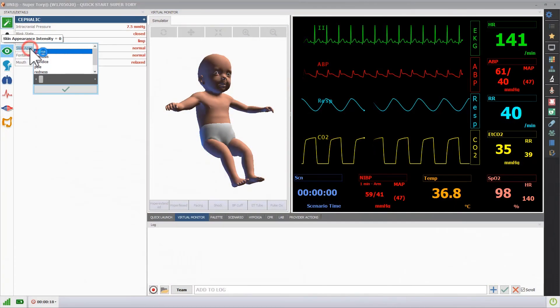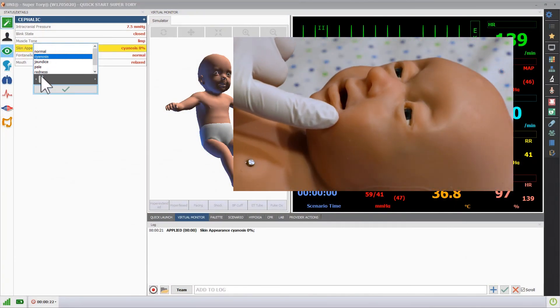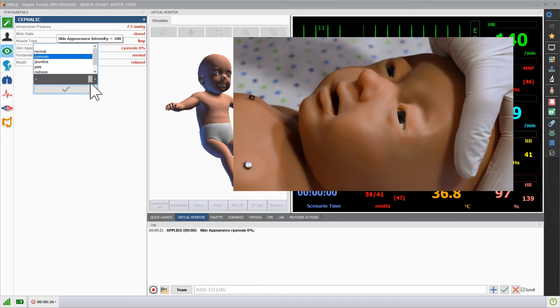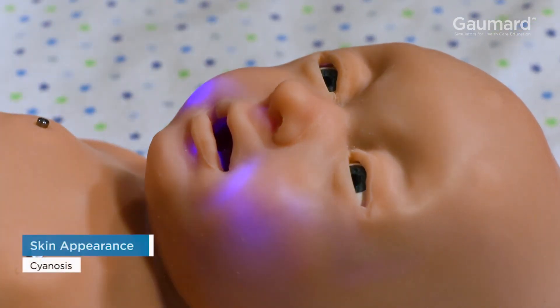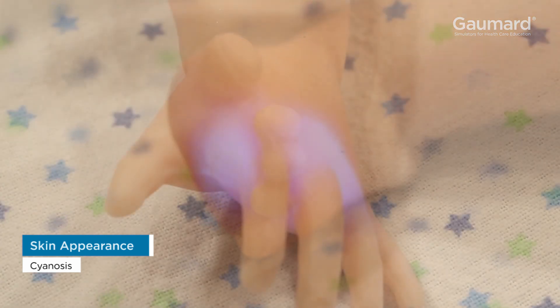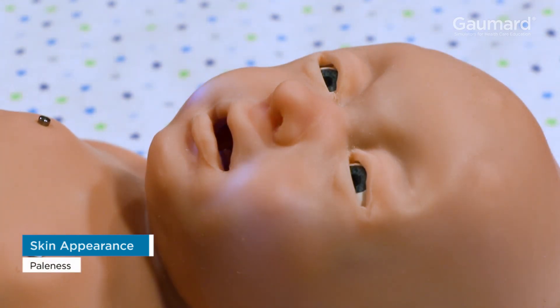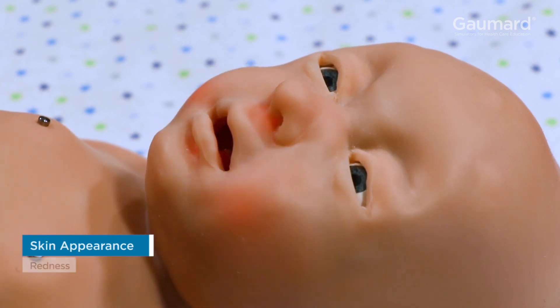Superatory can display many conditions using the skin appearance vital. Select the appropriate appearance, then move the slider to program the intensity of the coloration. Superatory can display central and peripheral cyanosis, jaundice, paleness, and redness.